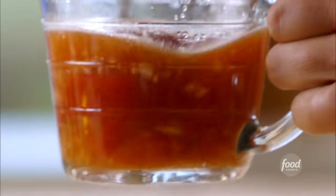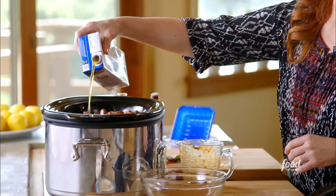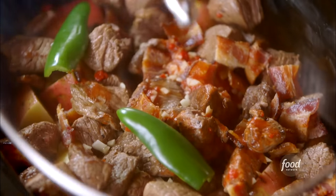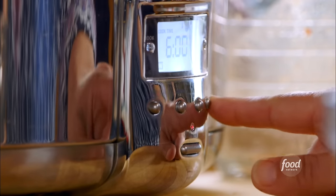I'll whisk this together and pour it all over the top. Because of the tomato paste, it's pretty thick, so I have some beef broth and I'll pour in just enough. One last thing: a whole jalapeno, just sliced in half — didn't even seed it. That is going to be one yummy stew. I'll put the lid on, set it on low for six hours.